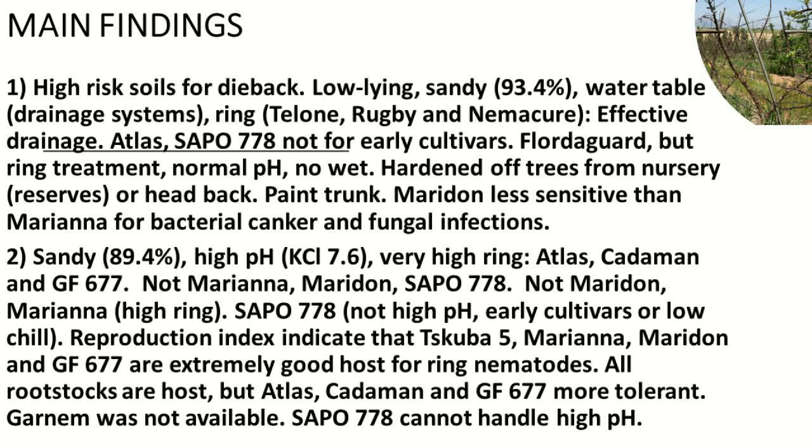Maridon is very good for the Simondium area. With Sapu, you must be careful — you cannot plant it on high pH soil, and also be careful with early cultivars or low chill areas. The reproduction index on that orchard indicates that Chetubia 5, Mariana, Maridon, and GF are extremely good hosts for ring nematodes. All our rootstocks are hosts for nematodes, but Atlas, Keiderman, and GF are more tolerant to this situation. Charnium was not included as it was not available at that stage.